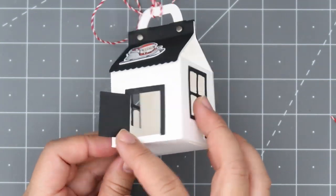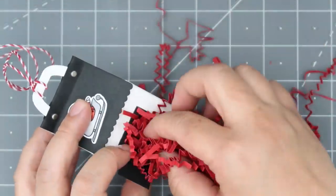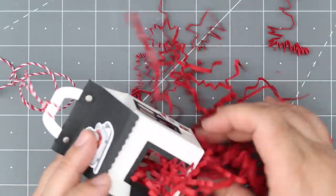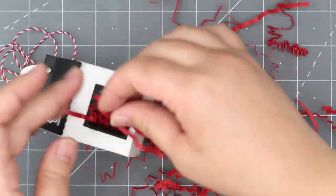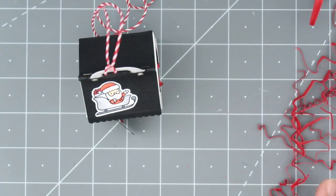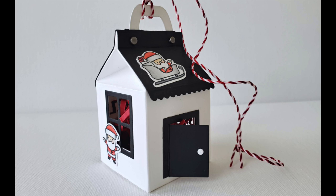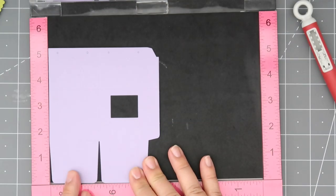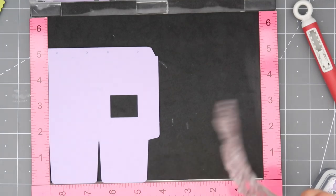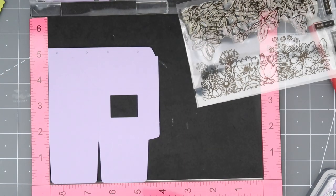I wanted to add a little bit more to my ornament — I love shred, so I'm filling this up with shred just for some added color and to give it a little heaviness. Here's my final project — I loved the way it turned out, and like I said, I love black and white houses.